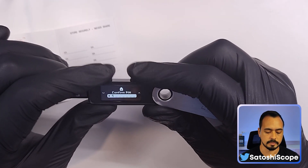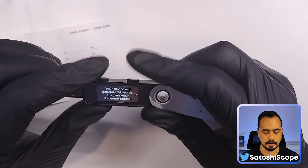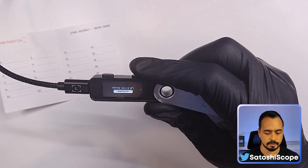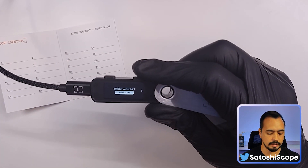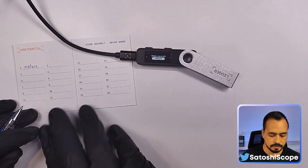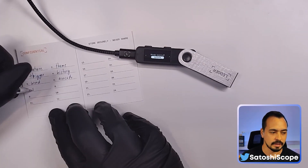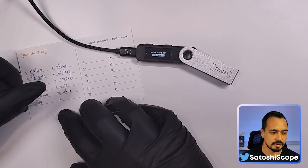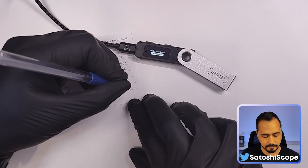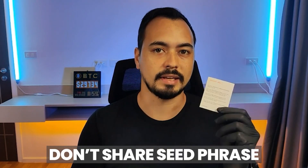You'll need to confirm your PIN one more time. Now this is the part where you need to write down your 24-word recovery phrase — hit OK by double tapping. Press both buttons to continue. You can see word number one is 'nature,' so write it down and hit next to see the next word. Go through all 24 words and write them all down on your recovery sheet.